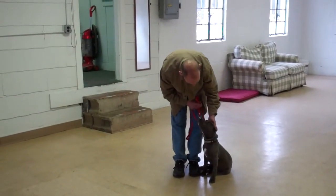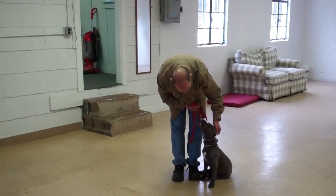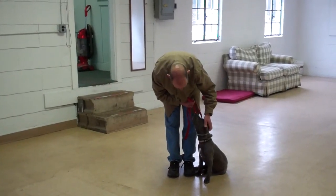We've shown you all our obedience commands we've worked on with Lana here at school. It's been a pleasure working with Lana, and we thank you again for choosing Williams Dog Training Company as your personal dog trainer.